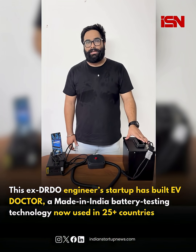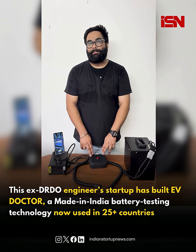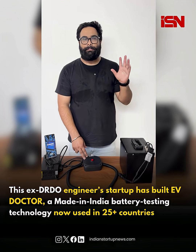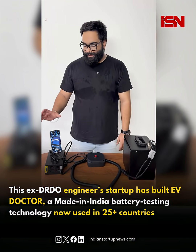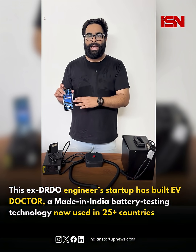So in front of you, there is an EV battery, there is an EV charger, and our revolutionary product EV Doctor. This device helps you diagnose your battery better. It's an IoT-enabled device, it's the size of your palm. You can take it anywhere and diagnose your battery at any remote location. It comes with an Android app that communicates with the device and does all the diagnosis for the battery.